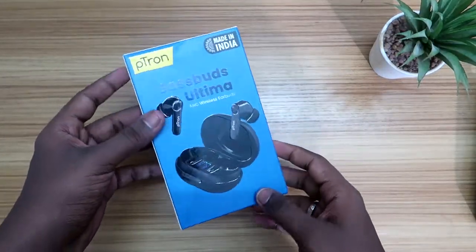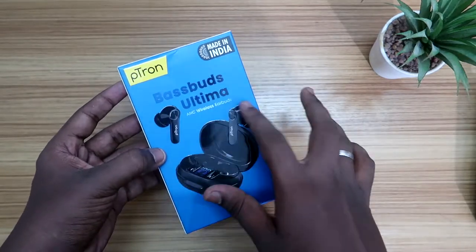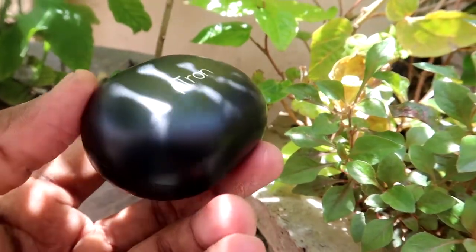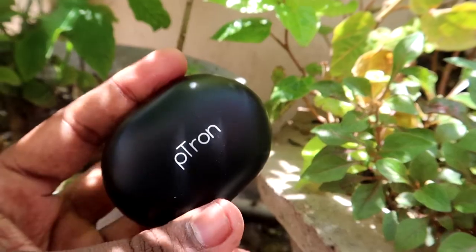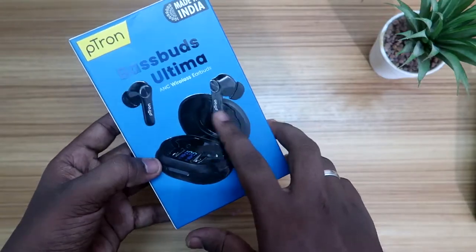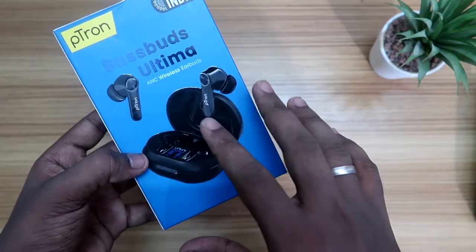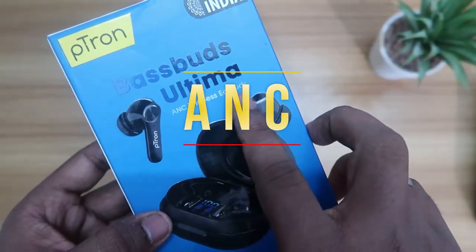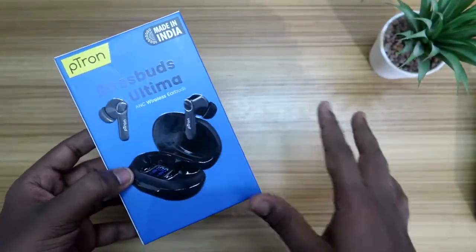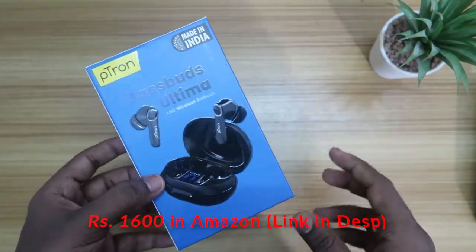Hey guys, welcome back to my channel. In this video, let's do the unboxing and my first impression of the newly launched Petron Bass Buds Ultima. Petron is generally a very good brand in the competitive price segment for launching Bluetooth wireless earbuds. The main feature of this new launch is ANC support — active noise cancellation — and it is priced around rupees 1600 via Amazon, which is very good pricing for ANC support.